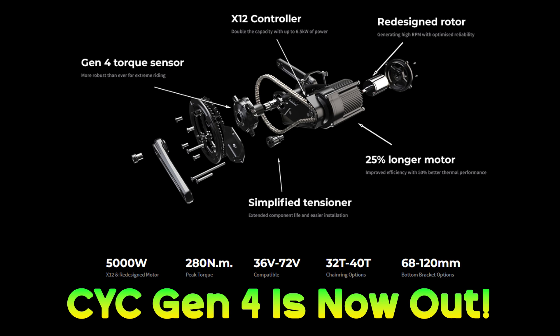Anyway, if you're planning on picking up the Gen 4, let me know in the comments. What kind of power will you be running? What kind of frame choice? Are you going to be trying to do single speed with it? Thanks for watching the video and I'll see you in the next one. Cheers.